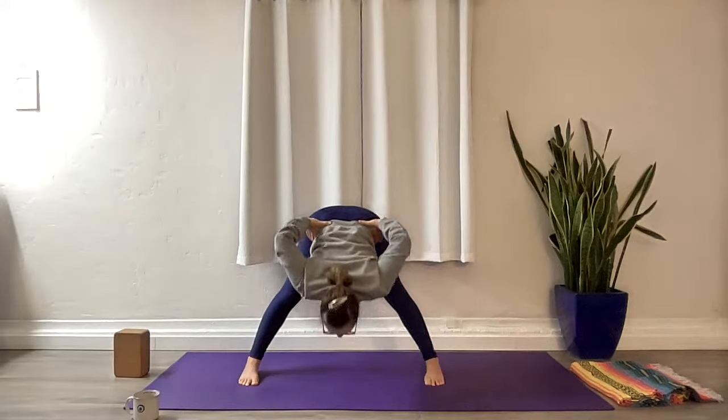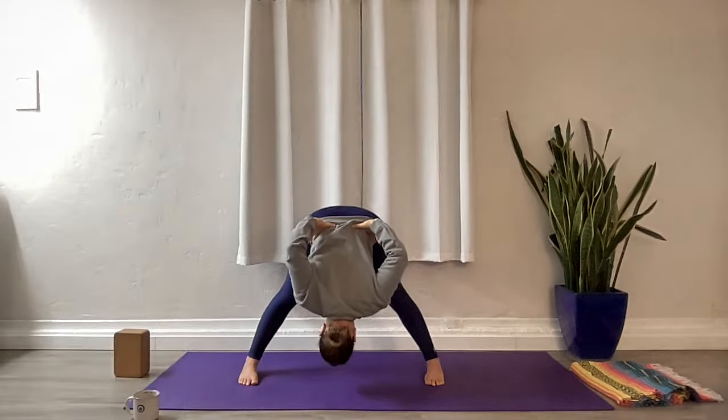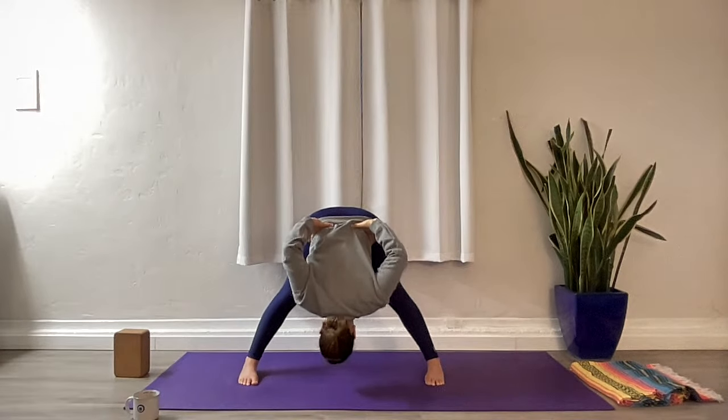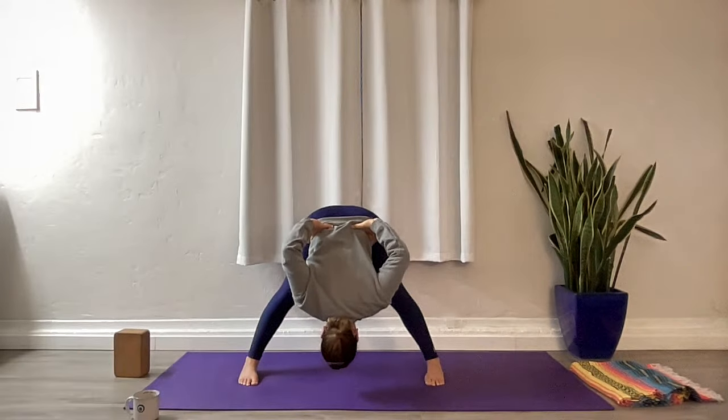Hands to the waist, inhale, rise. Keep your hands on your waist, we're going to fold again — elbows back, chest and heart lead the way, but we have control in our centers. Fold, let the head drop. Deep breaths. Inner thighs hugging in, outer ankles pushing down. Find where your weight is — if you automatically sink back, pull it forward. Get those legs active. Inhale, rise.